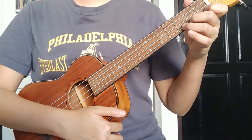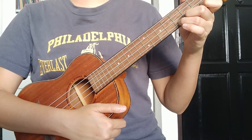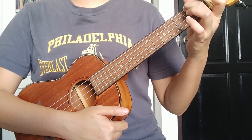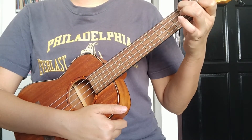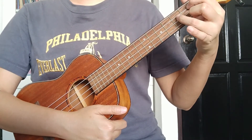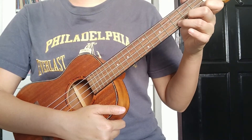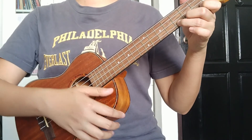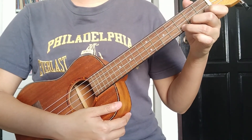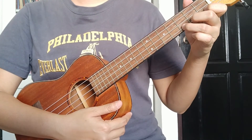We'll do it from the beginning. The first C chord covers the first 4 beats, A minor covers the next 4 beats, then the F chord for the first 4 beats, G chord for the next 4 beats, and the final C chord we play for the whole 8 beats. Ready — one, two, three, go.